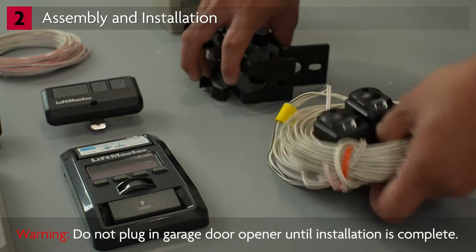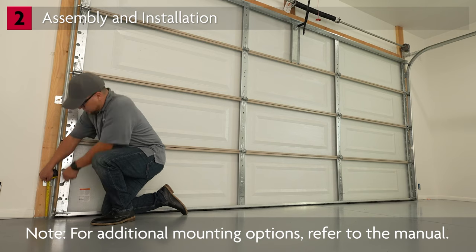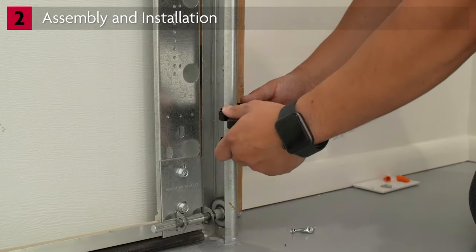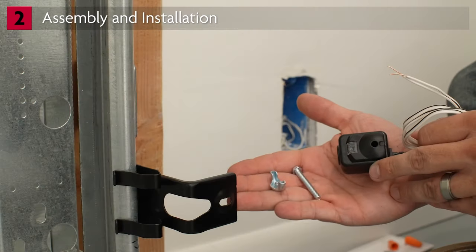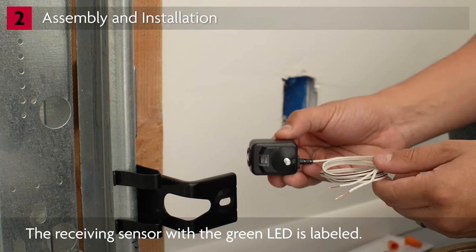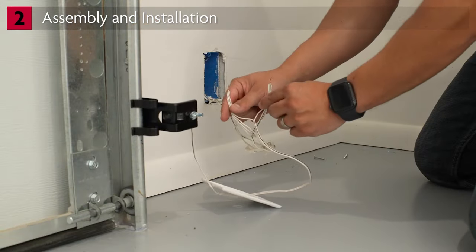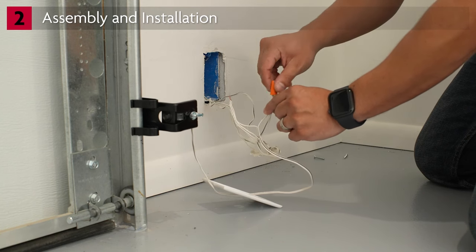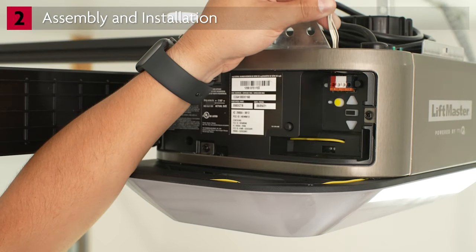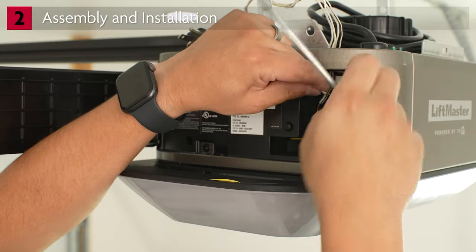The garage door opener comes equipped with safety reversing sensors, which are to be mounted on each side of the garage door at floor level, no more than 6 inches from the floor. Snap the sensor bracket onto the door track. Each safety reversing sensor comes with a bolt and wing nut — insert the bolt through the sensor, then attach to the bracket using the wing nut so that the lens is facing the opposite side of the door. On the motor unit, open the door to access the wiring connectors. Route the wires through the opening in the top of the motor unit. Insert the white wire in the white connector and the black wire in the gray connector.